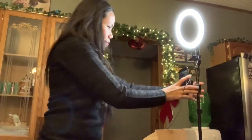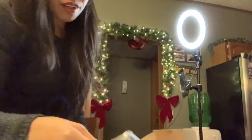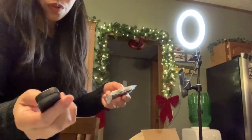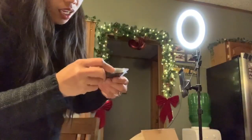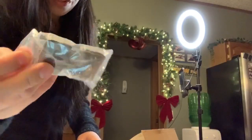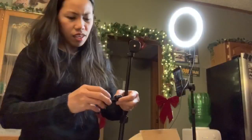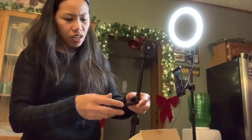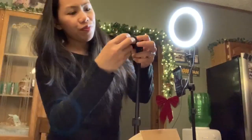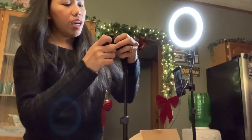Then you can do like this and then you have the remote control here. I don't know what it's for — which one — I need to figure it out. Here. Ah okay, so you need to give it brightness.